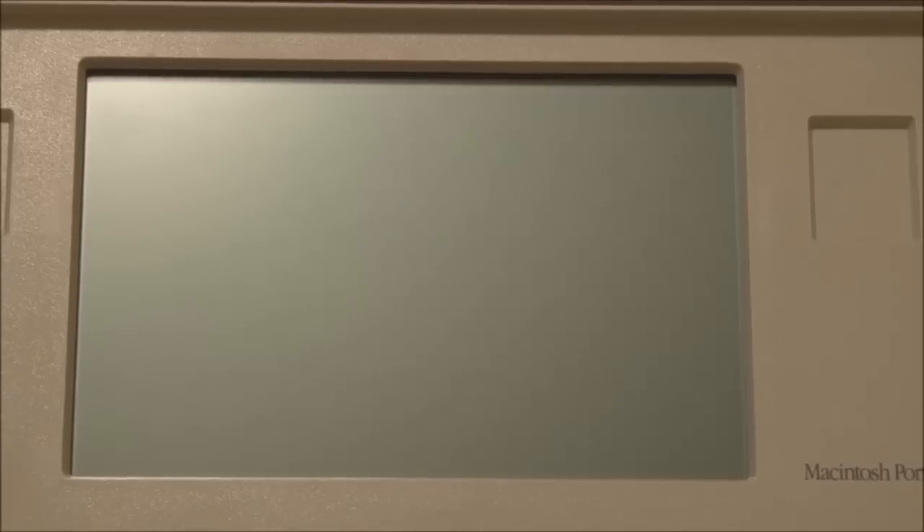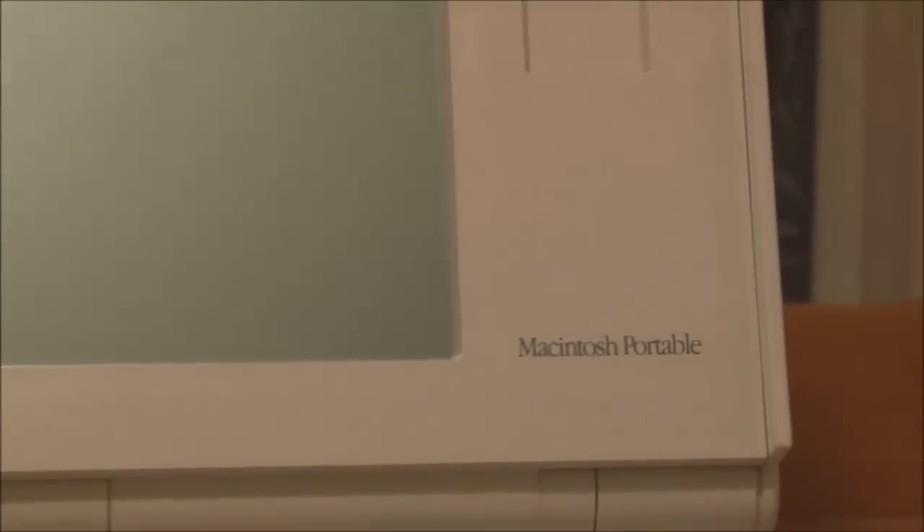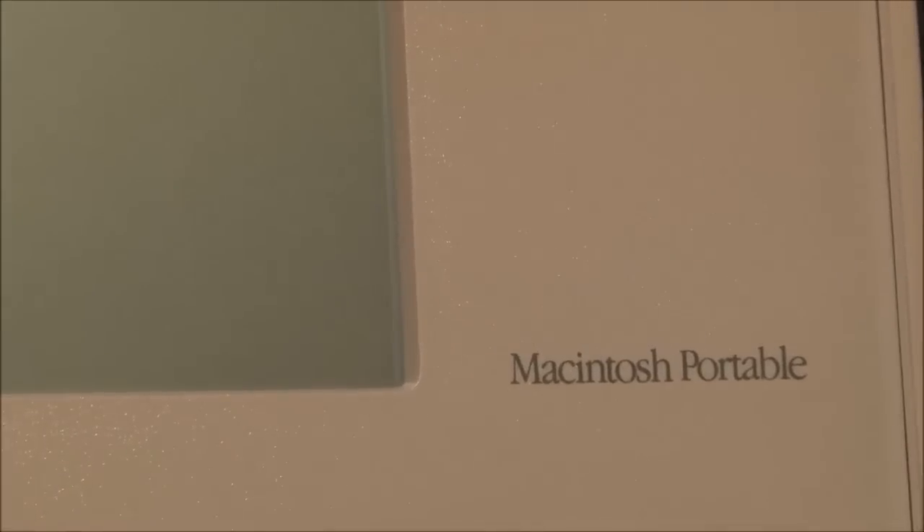The screen itself is the exceptionally sharp and clear active matrix LCD with a resolution of 640 by 400. Unfortunately, this does not have a backlight as mentioned previously, so in low light situations it can be a little bit hard to read. We have the name tag here — Macintosh Portable — and the Apple logo on the other side.